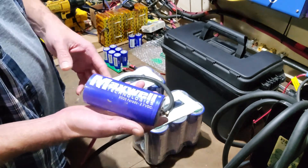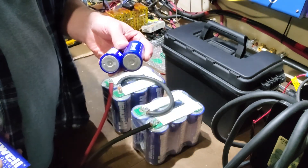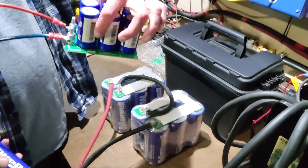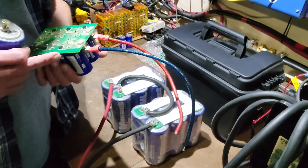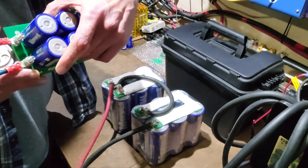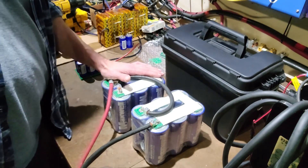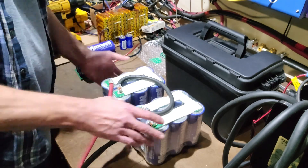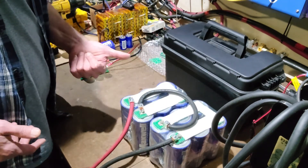You can buy these capacitors separately, and you can buy these boards separately to build your own. These are great for 12-volt systems — if you've got a small 12-volt system, this little setup right here will do you great. If you've got a large 24-volt system, it's the same thing. For 48 volts you just want to get two more and put them in series and you'd be golden.